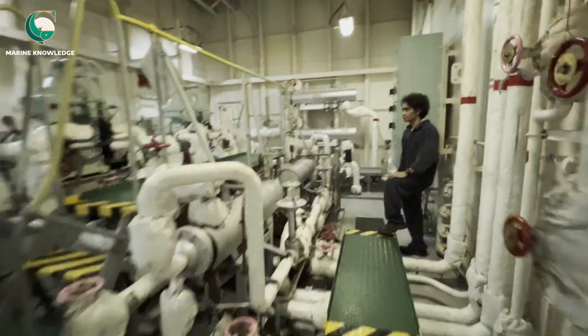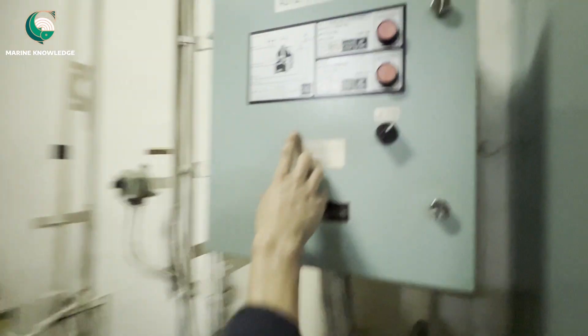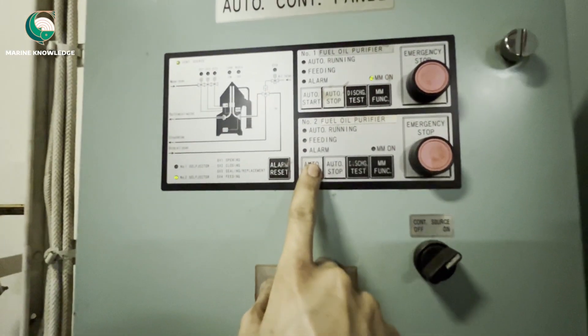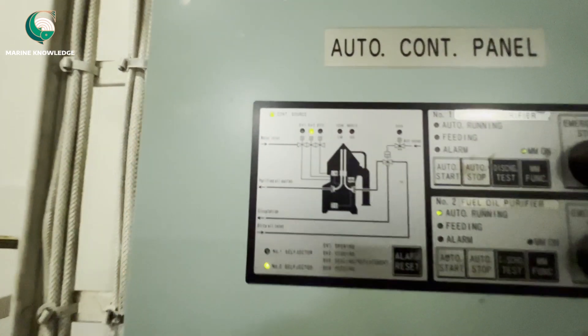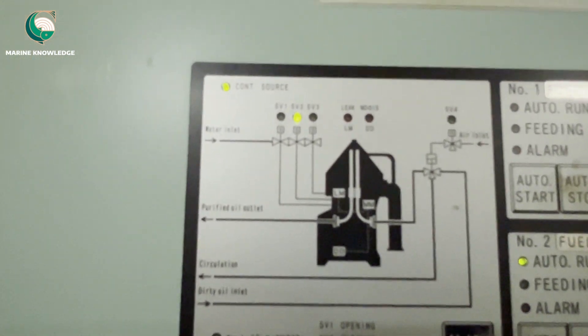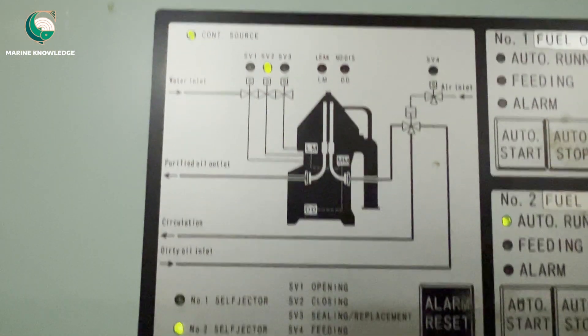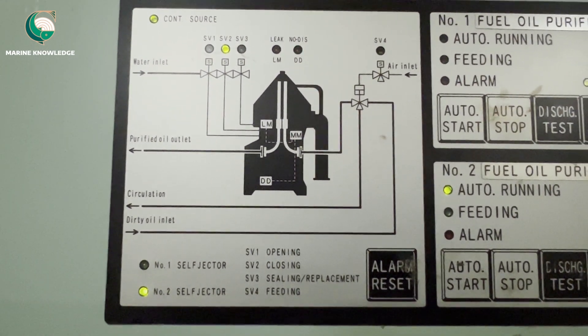Once all these checks are done, go to the panel and do the auto start. Press auto start. SV2 is the closing water, SV1 is the opening water, SV3 is the sealing water, and SV4 is the feeding water. The sequence will be executed accordingly.